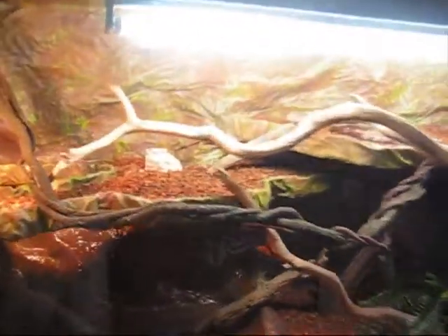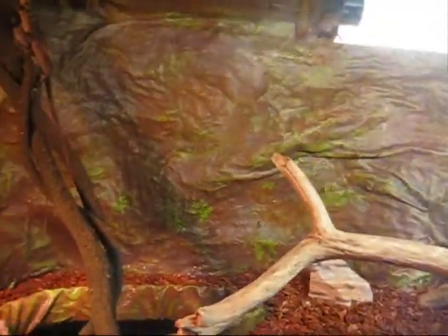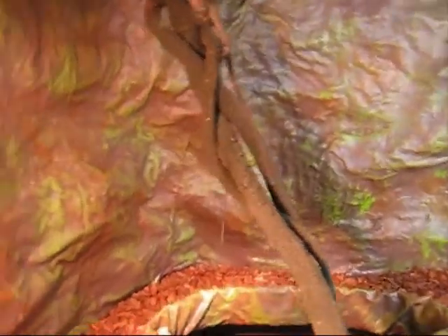Just another update on my Australian or Eastern Water Dragons. We are here, both of them, one on top of the other. What I think is a female — 95% sure it's a female — is on the top there. She's just having her first shed since I've had her, and her new skin appears to be green, or slightly green, since the Australian Water Dragons aren't actually green like the Chinese Water Dragons.